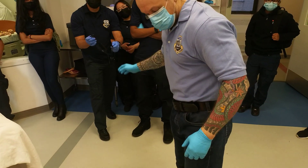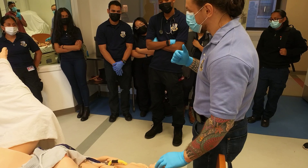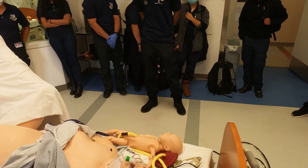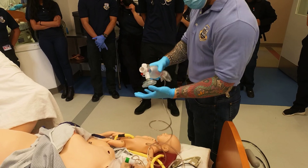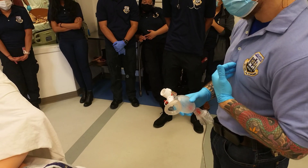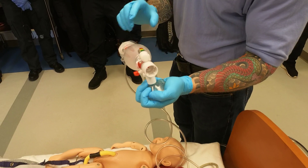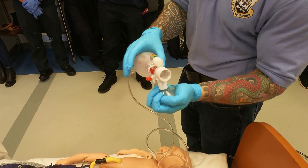If the infant's heart rate is less than 100, start positive pressure ventilation with the BVM. Look at the manometer — you want to stay in the green zone to achieve chest rise. However, if the infant has aspirated or has meconium, you may need to close the relief valve and override it to generate more pressure. You'll know there's resistance because when you squeeze the bag, there's no ease of compliance.